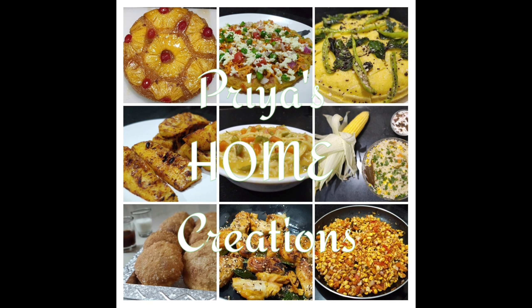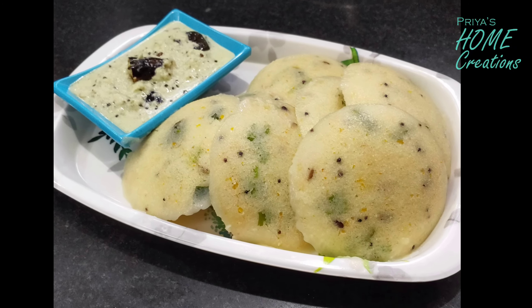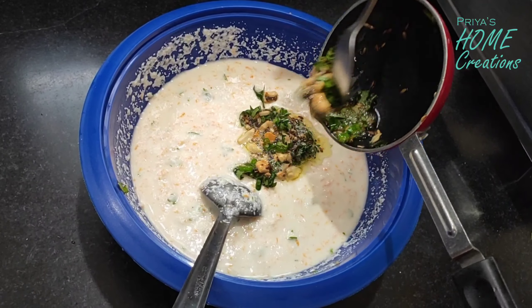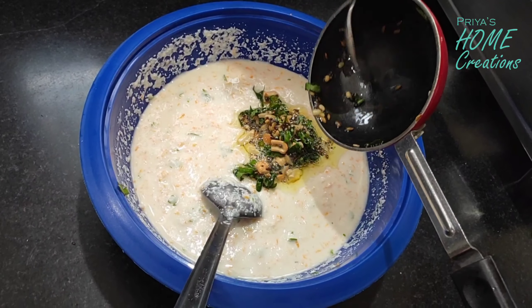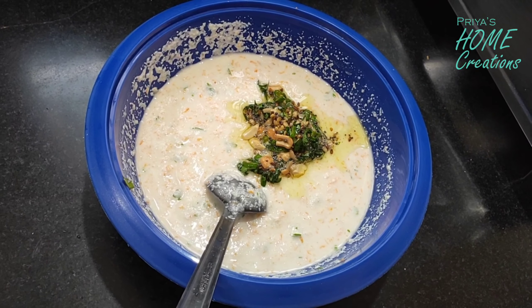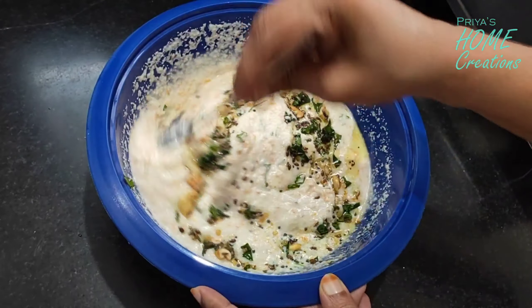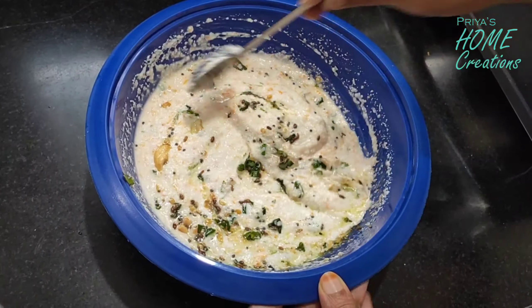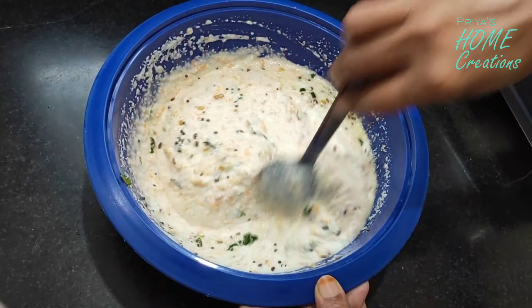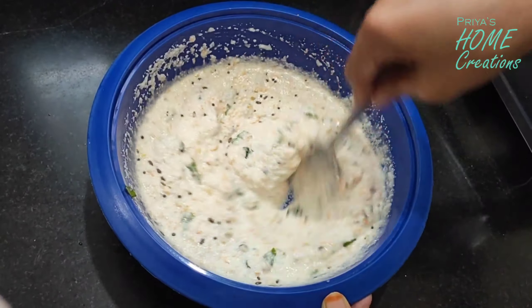Welcome back to Priya's Home Creations. Today I'm going to prepare the masala idli.